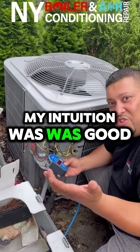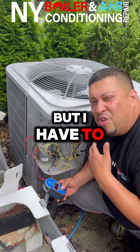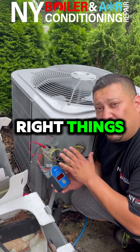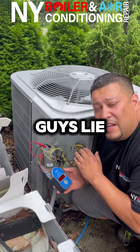My hunch was right, my intuition was good. I knew it was a bad capacitor, but I have to confirm — I don't like to guess. I like to make sure I have the right tools for the right job and tell the customer the right things, because some guys out there make mistakes, and aside from making mistakes, some guys lie.